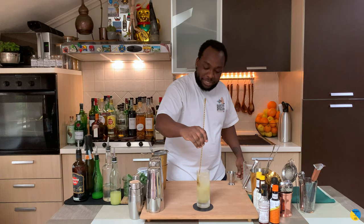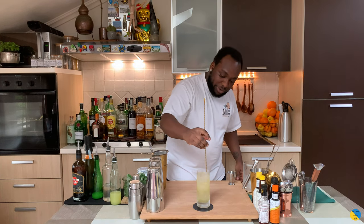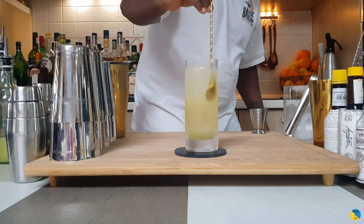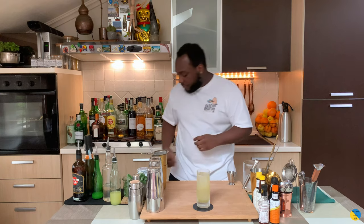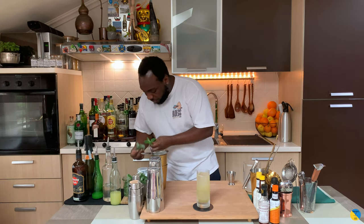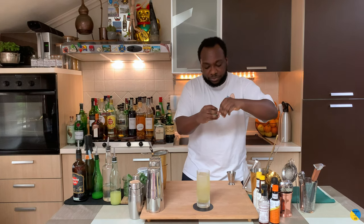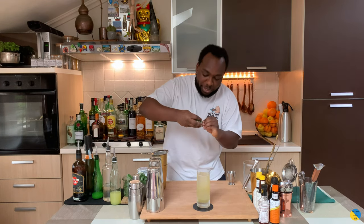Just going to stir it a little bit to mix all the ingredients together very gently. For the garnish, it's going to be a bouquet of mint sprigs — three mint sprigs, cut the stem and just twist them a little bit.